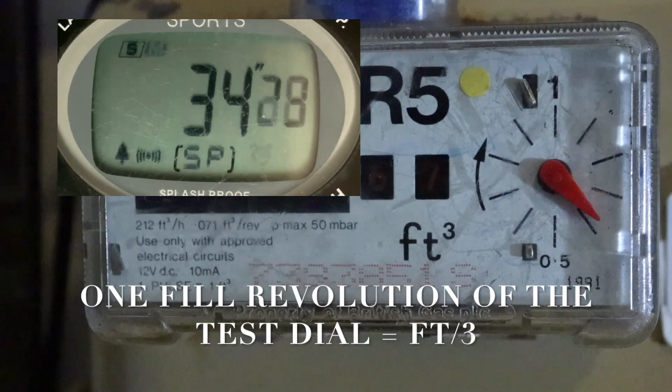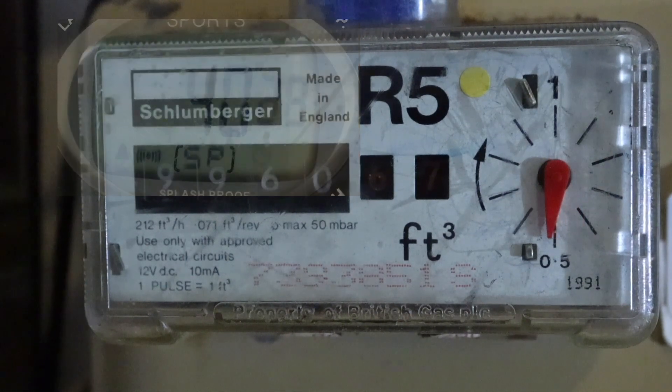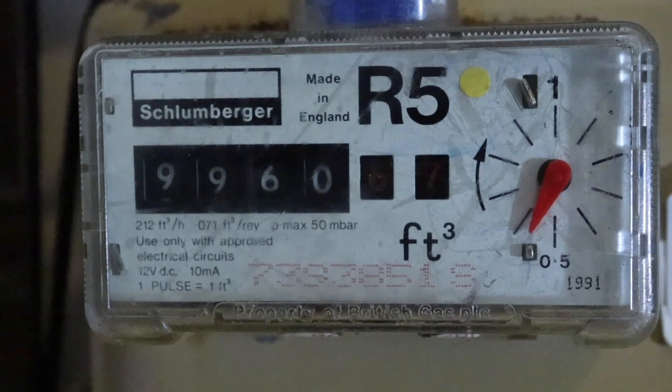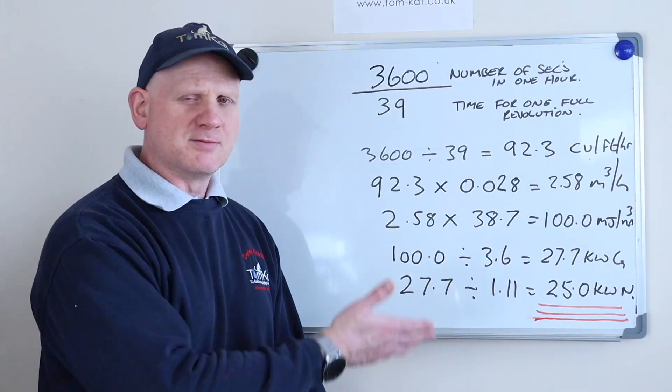Coming down to the bottom now — and we're stopped. Okay, so that came out at just 39 seconds. Let's get over to the board and transfer that information over and look at the maths for this boiler we've just gas rated in hot water.